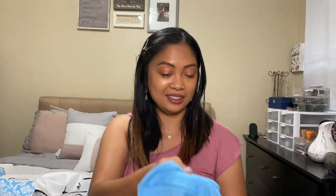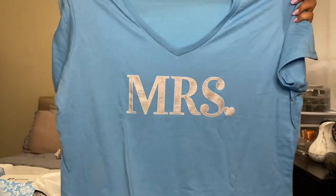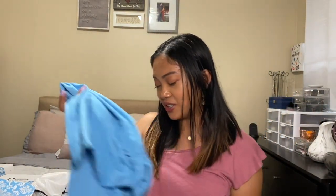The fifth item is the Mrs. T-shirt. What size is this? They gave me an extra large! I specifically told them I am a size small when I signed up. I am not extra large at all — this is really big. I'm going to message them and tell them I got the wrong size.